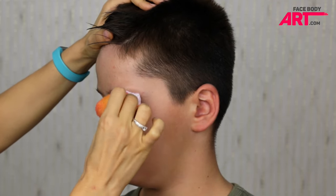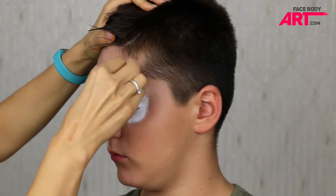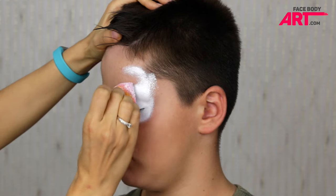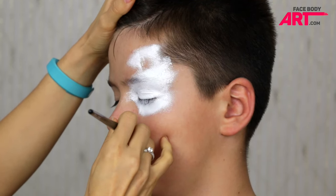I'm starting by sponging paradise white on the eye area, covering the eyelid and the region underneath the eye. I also bring the white up, creating some sort of a curved shape.